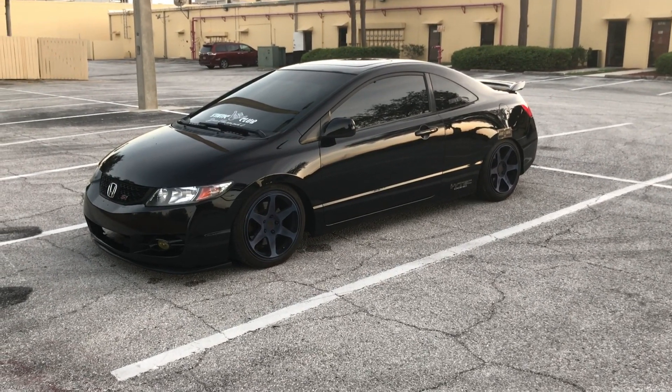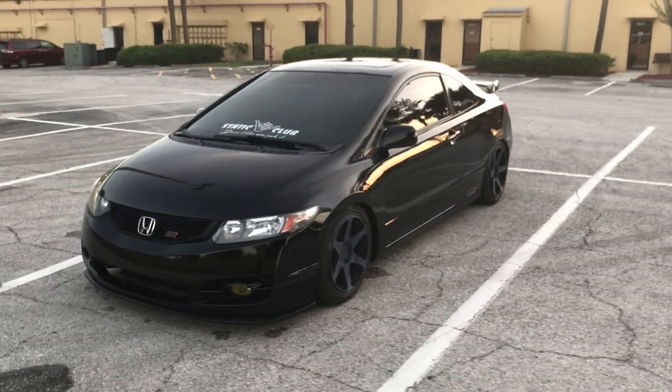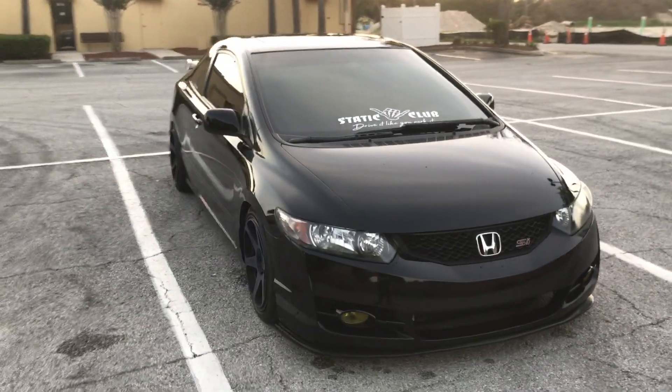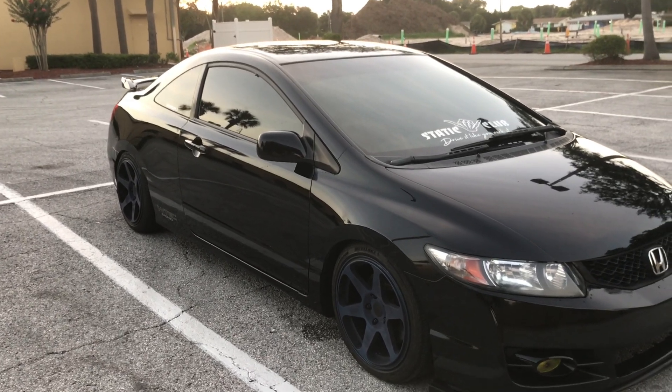Hey, what's up guys. I wanted to start off this channel with a walk around my 2011 Honda Civic SI. It is an 8th gen, it is an FG2 because it's the two-door model. I've had the vehicle for about two years now and it's been pretty good to me so far.